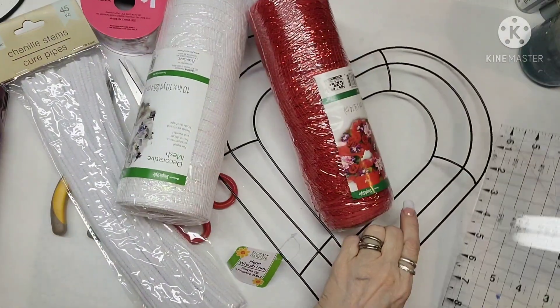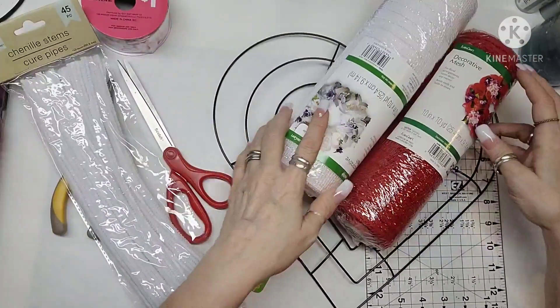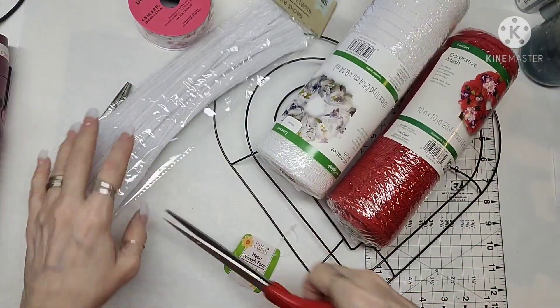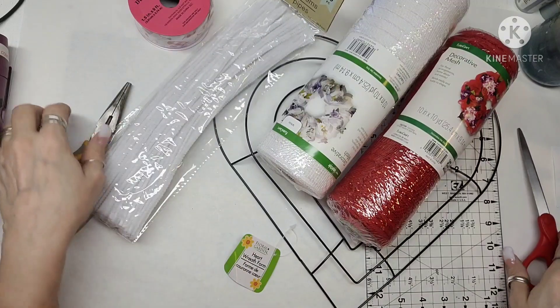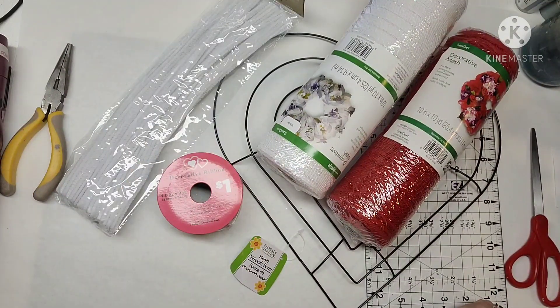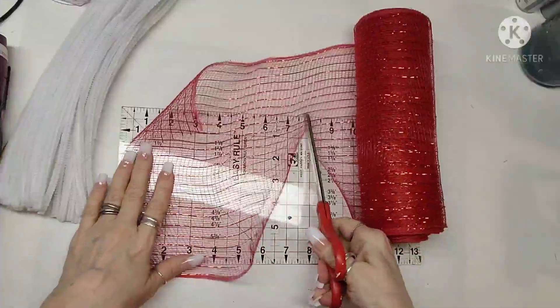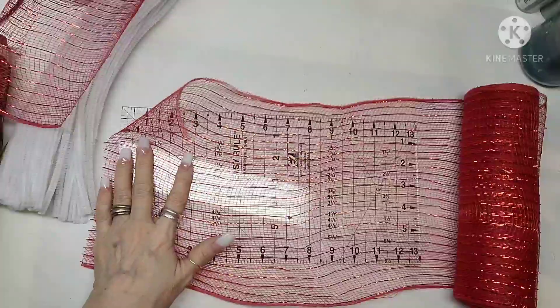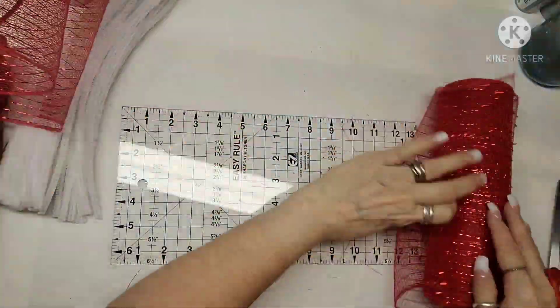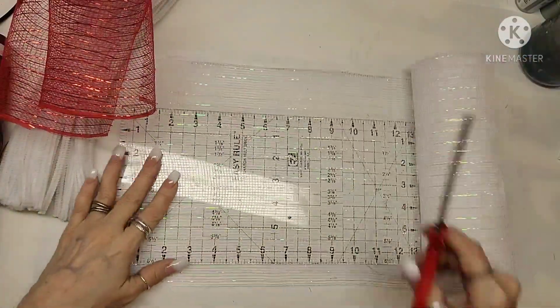These are all the items I used. I used a Dollar Tree heart-shaped wreath form, the deco mesh I got for 90% off at Walmart right after Christmas, and the other two are a Valentine's ribbon and Chenille sticks, also from Walmart.